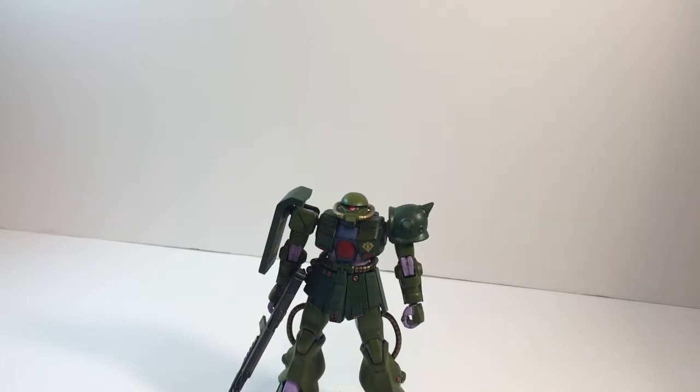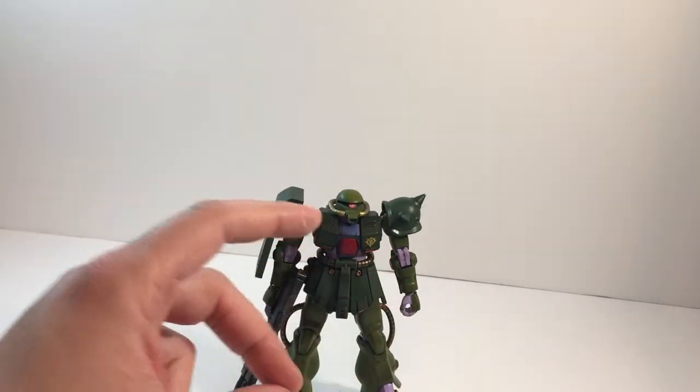I recommend getting this figure — it's pretty cheap, about 1200 yen or $12. For the price you pay, it's worth it. If you don't have a Zaku type in your collection, or if you really enjoyed War in the Pocket like I did and want the Zaku, pick up this kit. It's not the best — it's pretty much standard early High Grade, so just expect that going into it. But I would personally recommend this kit. I had a joy building it and painting it, and I look forward to the 1/100 scale one.